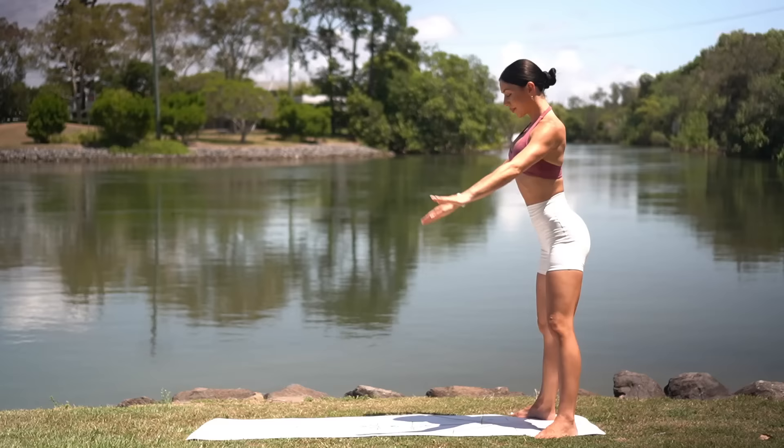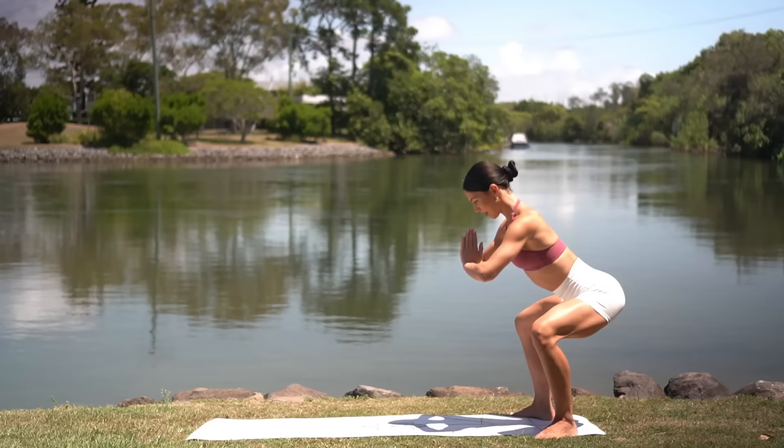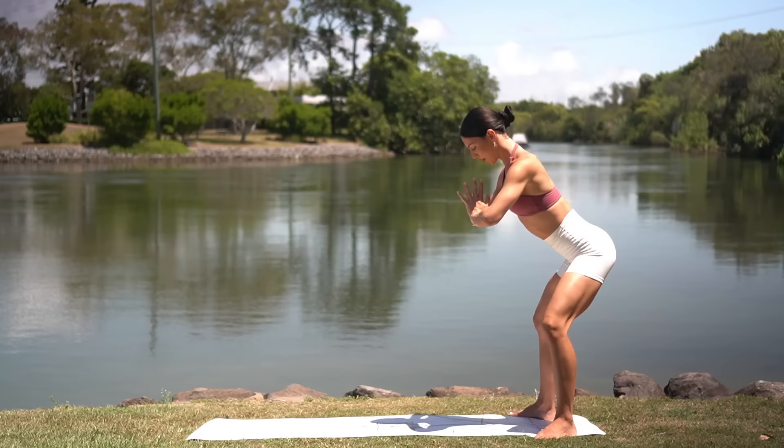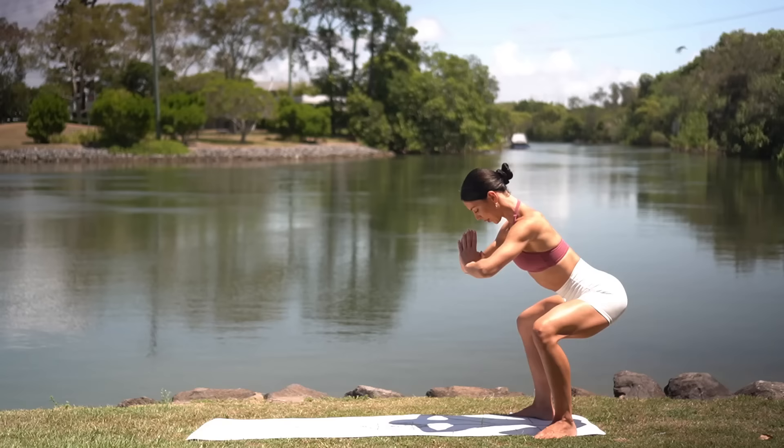Hold it low. Lift halfway up and lower. Halfway lift and all the way down. You've got it. Your legs should be feeling nice and awake now. Keep drawing your navel in and lengthening through your spine. Three more. Two. And one. Now hold low. Take little pulses down and down.